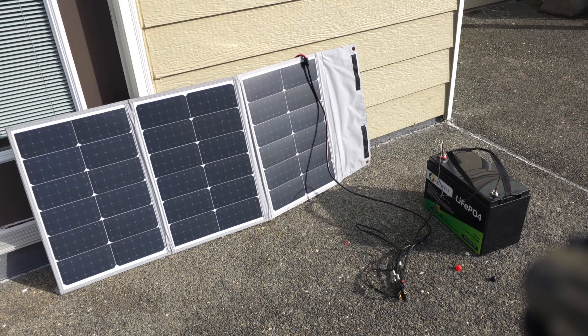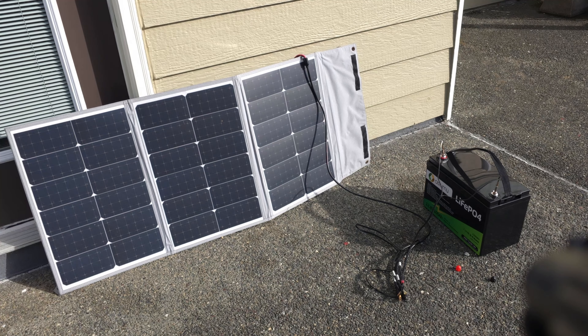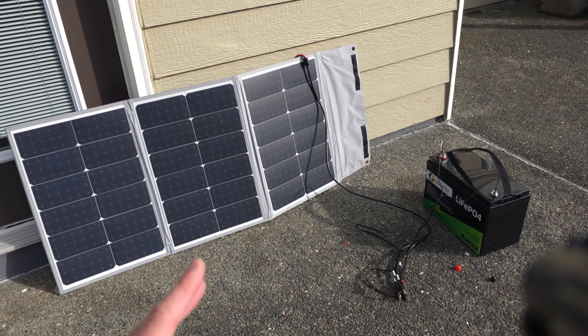Alright friends, here we go — sitting here with my little solar panel system, hooked up to the battery so you can charge it up that way, and then we're going to take it over to the RV and run our little motor. Everything just hooks up real fine, no problems at all — basically just stealing energy from the Sun and storing it up.